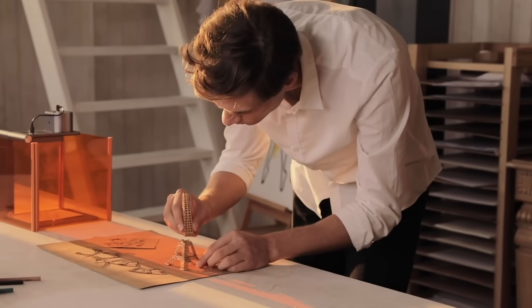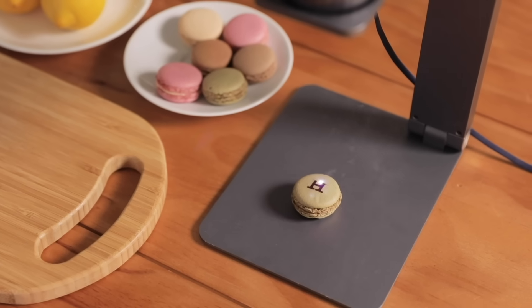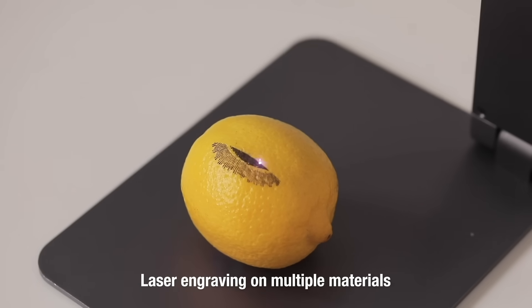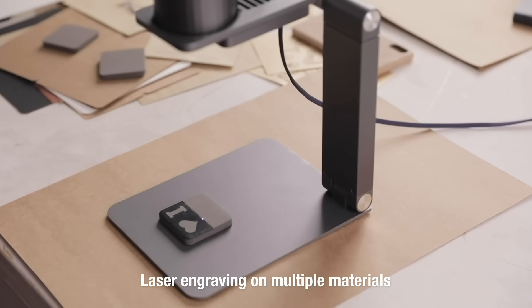With LaserPekker, you can decorate your home or even your loved ones. Make the ordinary day become extraordinary. Personalize your item — draw and engrave on craft cardboard, wood, leather, and many other materials with so many different applications.